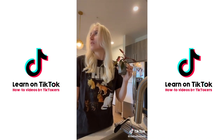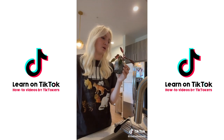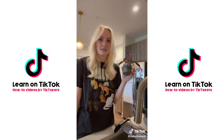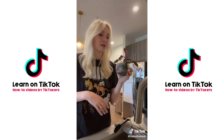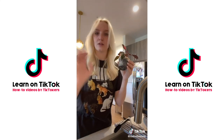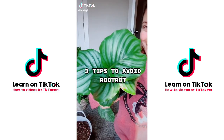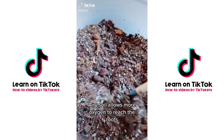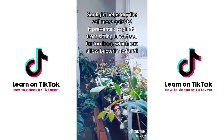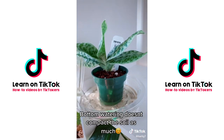I really think there's some gatekeeping — people don't want to admit how easy it is to take care of house plants — but they're really easy, so you can do it too. Here are my best tips to avoiding root rot: use an airy soil mix, give your plants adequate lighting, and try bottom watering as opposed to watering from the top.